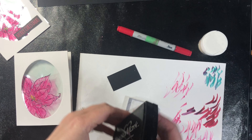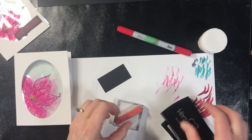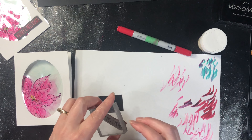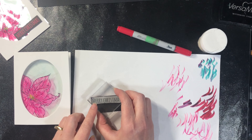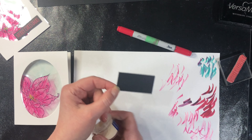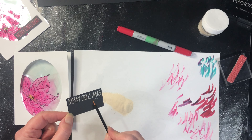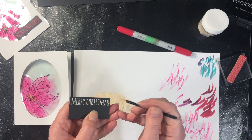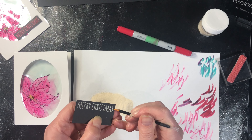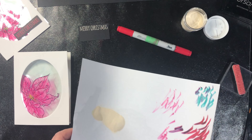The card is dried and the last step is adding the sentiment. I have a Merry Christmas sentiment here that doesn't want to stick to my block. Using Versamark ink — the same ink we've been using throughout the class — I'm going to stamp and then emboss it with white powder. Same as before: if you get powder where you don't want it, use a soft brush to brush it off before embossing. The embossing is going to melt the powder, so if you've got powder where you don't want it, that heat gun is just going to heat it in place.